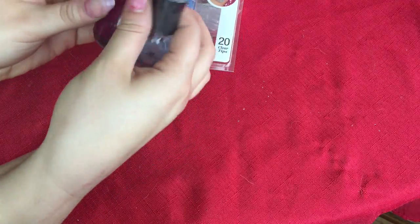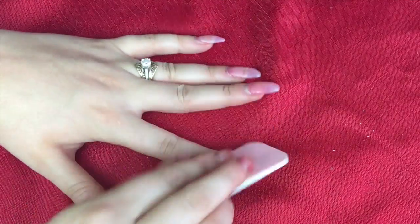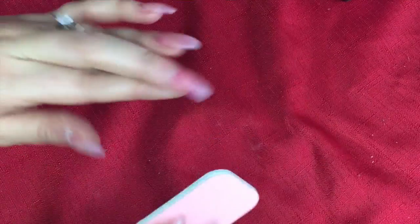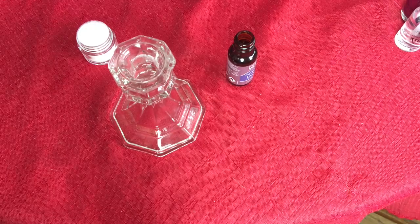The nail tech who did mine before me did them really, really thick. So now I'm taking a file and trying to file down the edges where the new growth has happened, so that when I put the new acrylic on, it kind of blends seamlessly. Once you've filed it down, it should kind of look something like that.